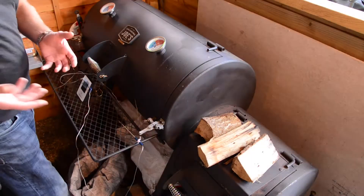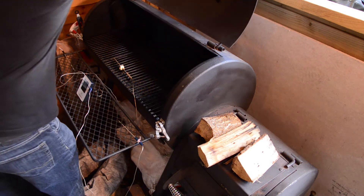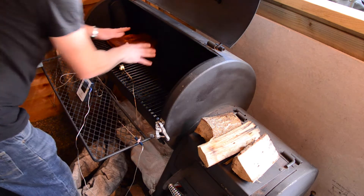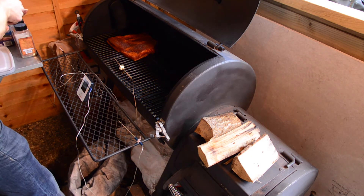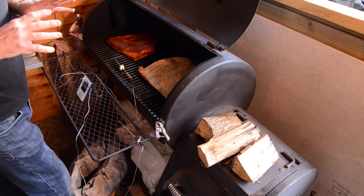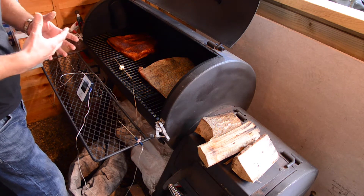Now it's time to get the briskets onto the smoker. We've got it at a steady temperature. We're going to get Gavin's on — we're going to put that fat side down. The Oklahoma Joe is actually really good at keeping temperature consistent throughout. And now we'll put mine on fat side up, just to show you the difference. It actually makes no odds which way around you put your briskets — it's a myth that the fat renders through.